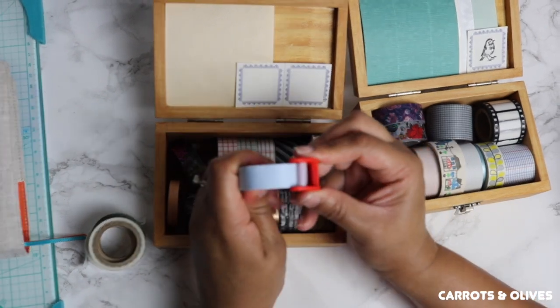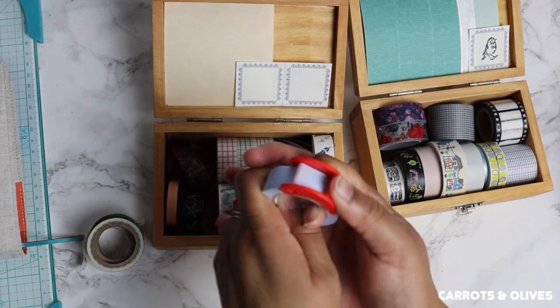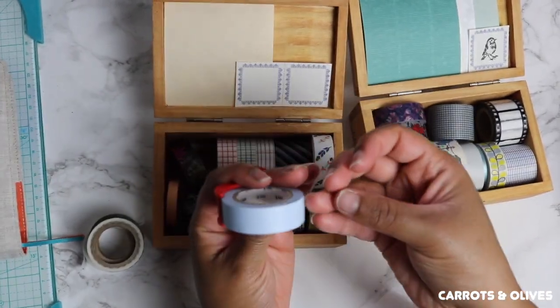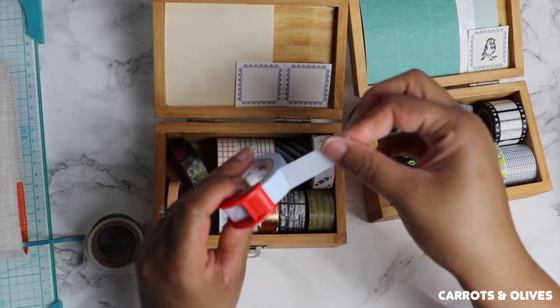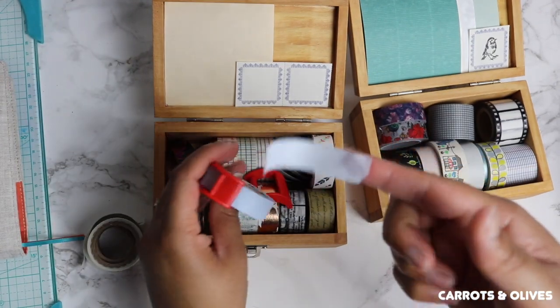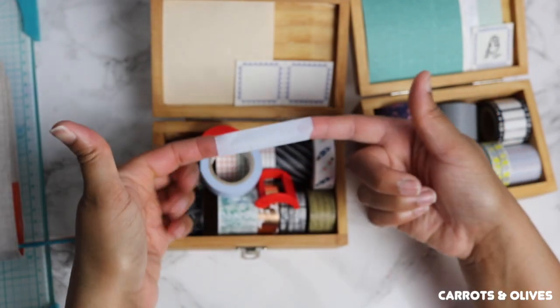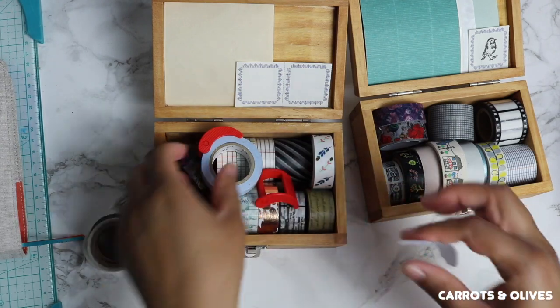When you want to tear off a certain amount, you push it back and hear the noise, then you hold down the edge and tear. So it's a perfect tear on your washi — and that's what you get. These things are pretty cool.